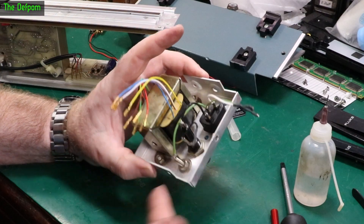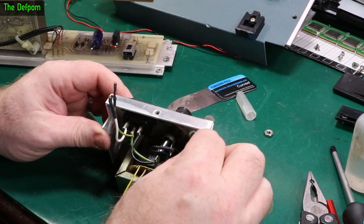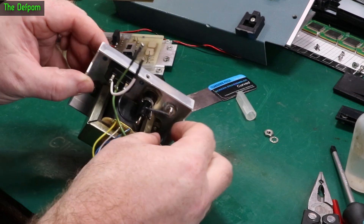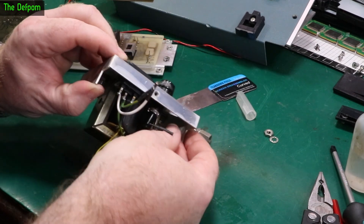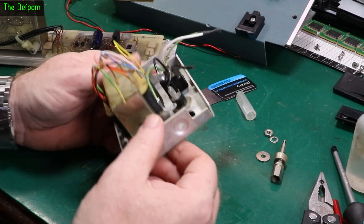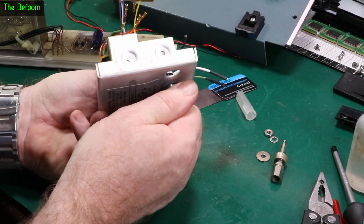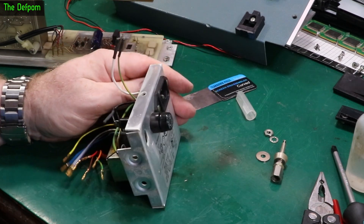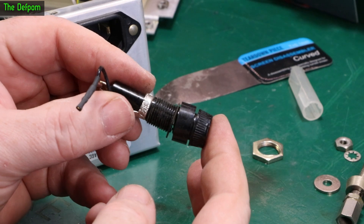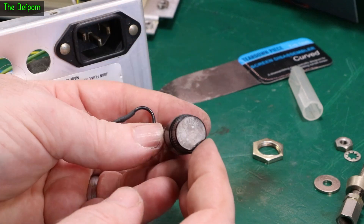I've just taken the nut off, then we've got a locking washer, then the connection, then another washer - a nice thick one - and there's the post. That piece is off. Now I've got to get this fuse holder out. I'm not even sure this fuse holder is any good because I can't actually undo it - I may have to replace the whole thing anyway. So there's the fuse holder out, and actually it's broken - so yes, I need to replace it. I do actually have spares, so that's fine. I'll salvage this wire because I need the connector and I'll replace that fuse holder with a new one.